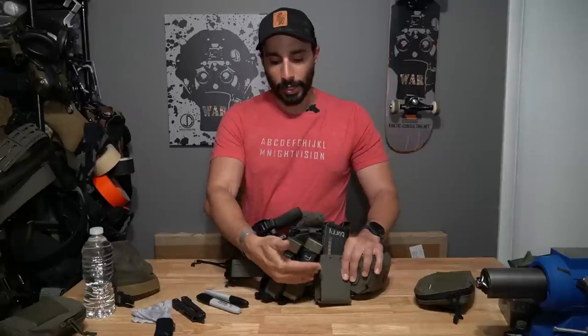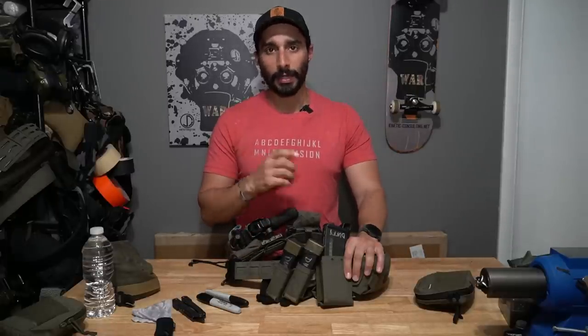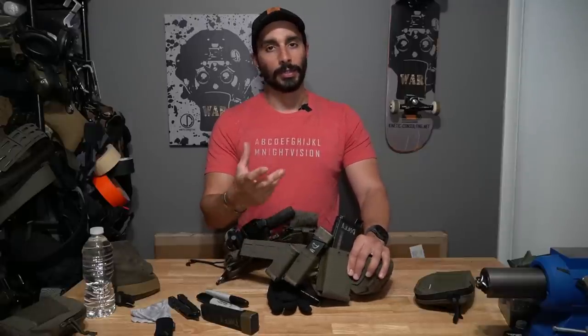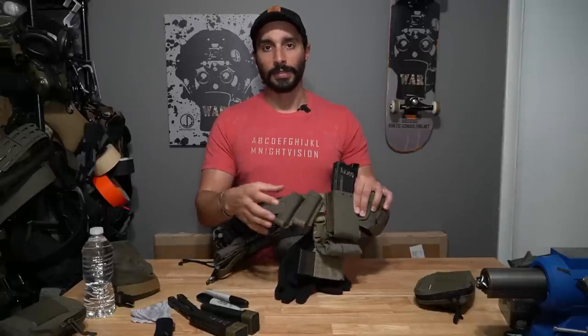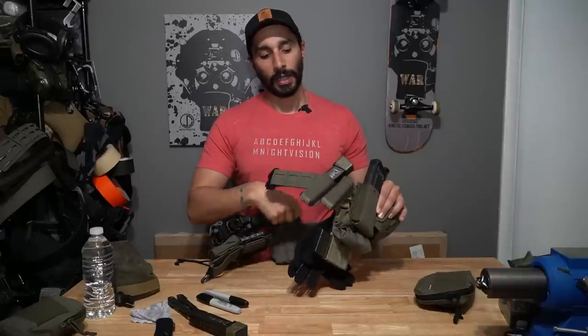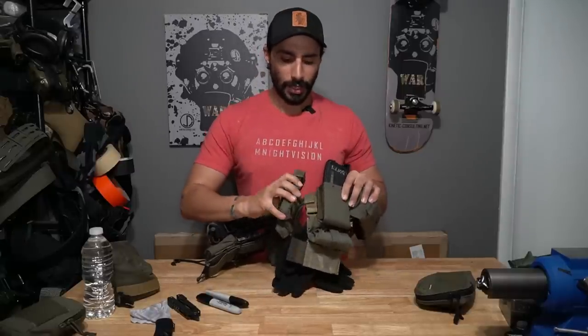Now we have two pistol mag pouches that are angled, both from Arbor Arms. They make really nice mag pouches — they have a little magnet, they're angled, and they're soft rather than hard kydex like S-TAX. I don't prefer hard kydex on my belt because I have to lay on stuff. I mostly use extended mags, so when they sit on my belt they're in good alignment. If you have shorter mags these may be a little too tall for you.